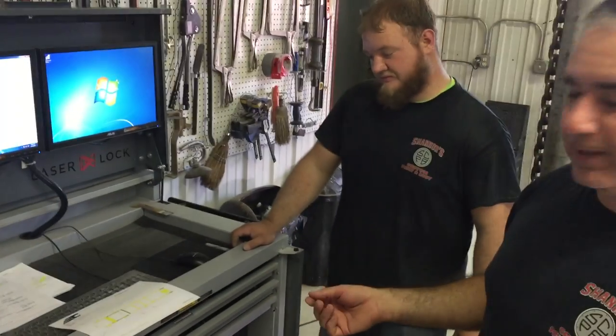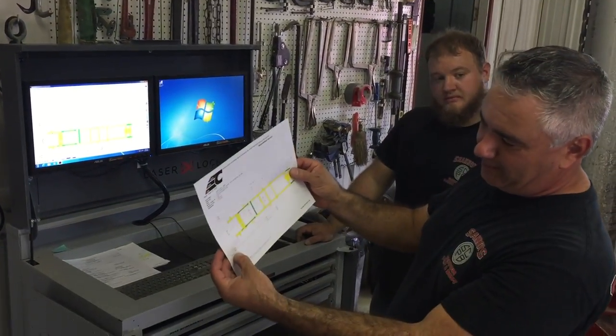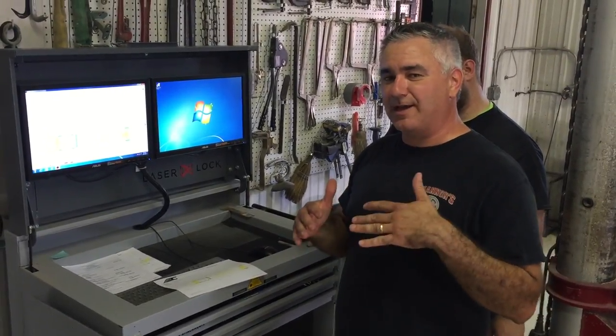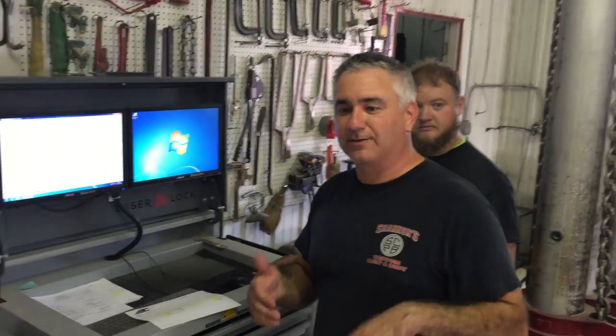We can give that printout to our insurance company and say we have a little bit of frame damage on the left rail, which we were suspecting, and they'll pay us for it. So we can get your car, your truck, back on the road safe and perfectly back in spec, just like Ford, GM, or Chrysler developed.